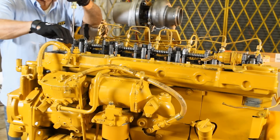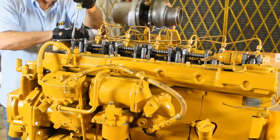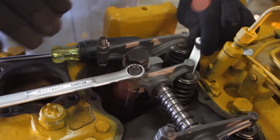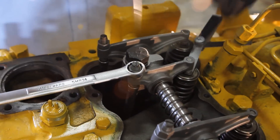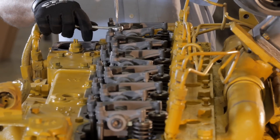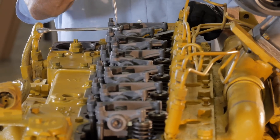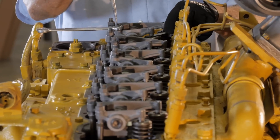we can adjust the valve lash on the intake valves for cylinders 1, 2, and 4. With the correct size feeler gauge in between the valve stem tip and rocker arm tip, use a flat screwdriver to turn the slotted adjusting screw clockwise until there is a slight drag felt when sliding the feeler gauge between the rocker and the valve tip.